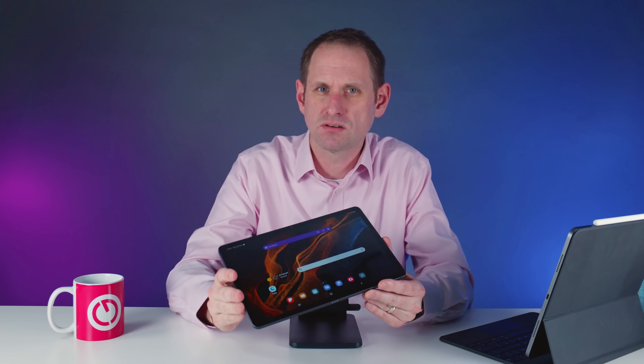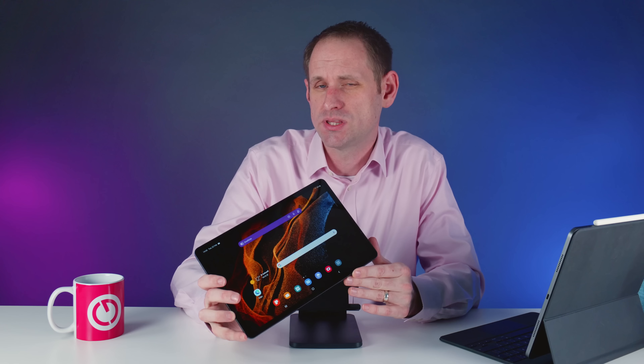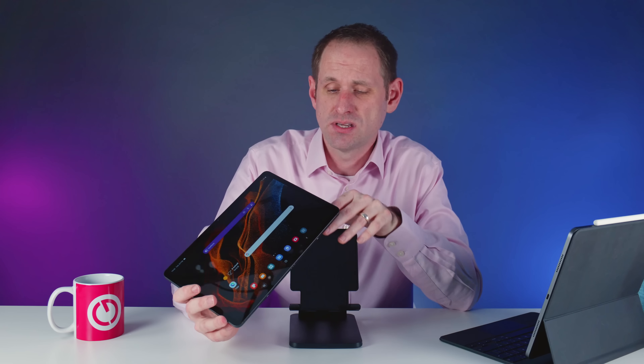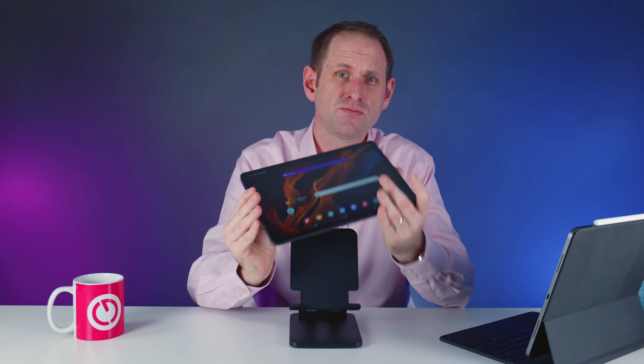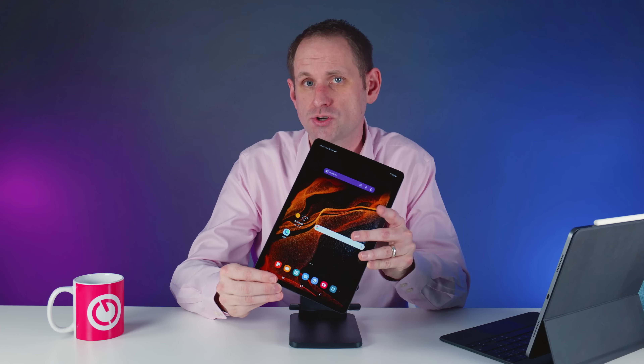The speakers on this tablet are really very good and I'll delve into that more in another video where I compare it with the iPad Air, but these sound excellent for a tablet of this size. It looks like there are four speaker grilles — one on each end of the device — which would indicate stereo whether you're using the device in landscape or portrait mode, but I can't find anything on Samsung's website to confirm that. There's no headphone jack sadly, but we do get Bluetooth 5.2 and since wireless earbuds and headphones have gotten so cheap and ubiquitous it's probably not that important for the average user.